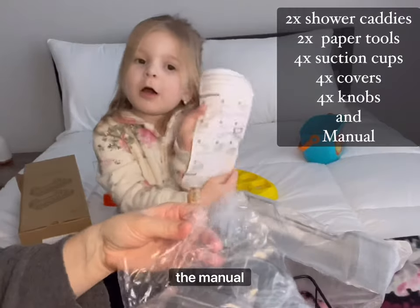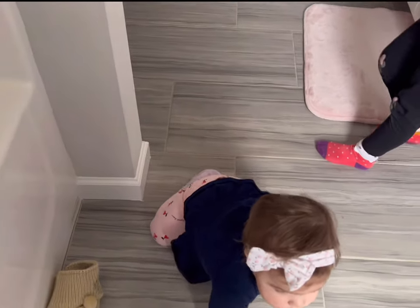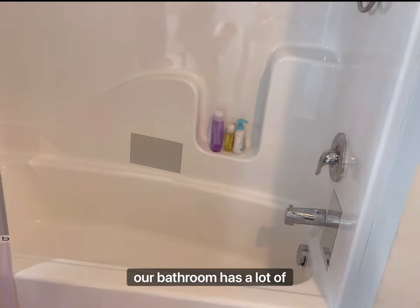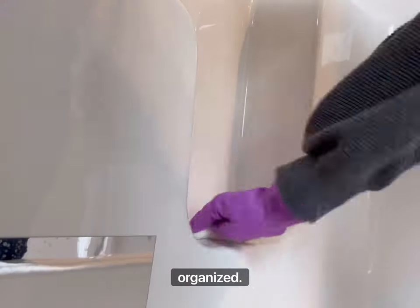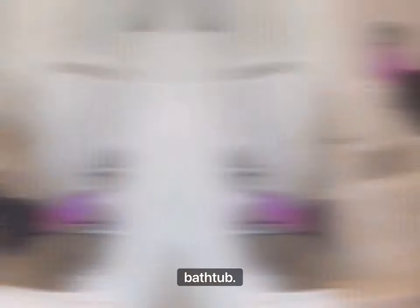And of course the manual. Our bathroom has a lot of storage but the kids' bathroom doesn't, so I thought this product will be great to keep kids' shampoos and toys organized, and it also gives a really nice look to the boring-looking bathtub.